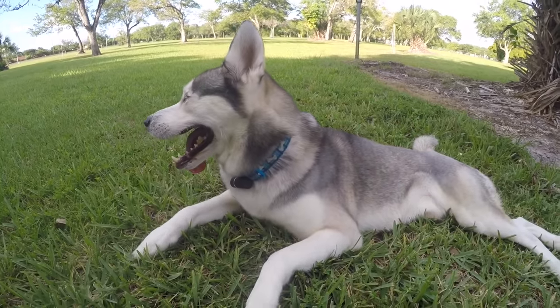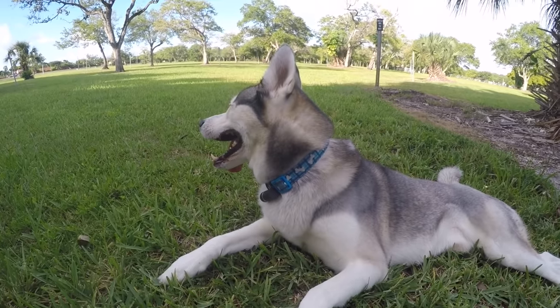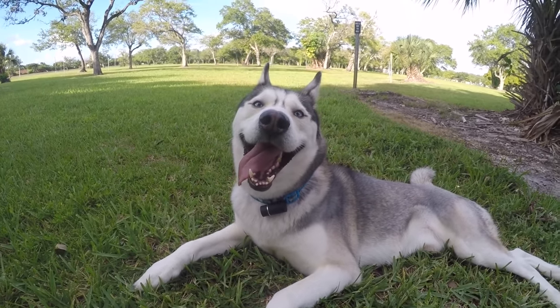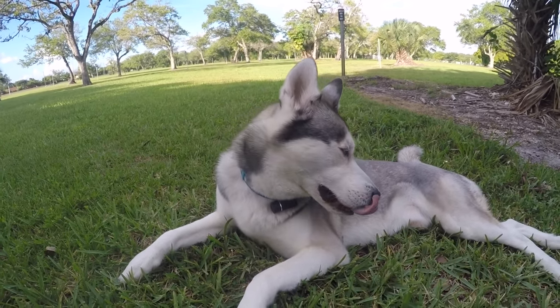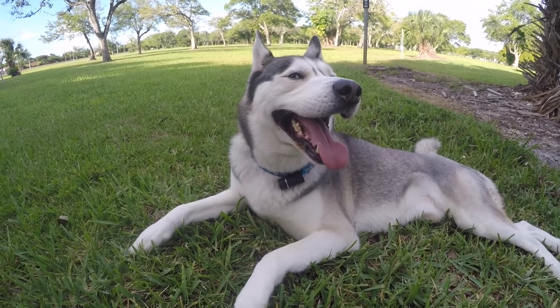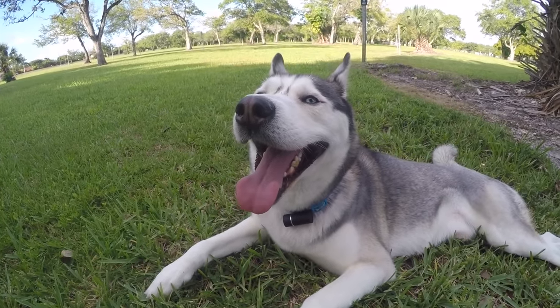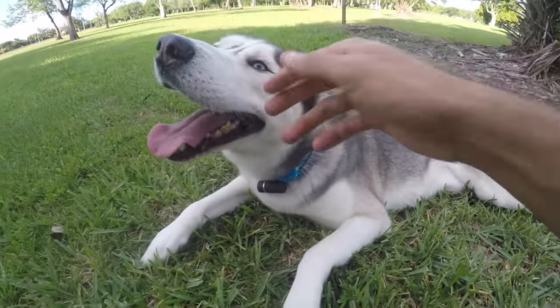Down below in the description I will have links to all of this stuff and more information on these Pod Trackers. Check them out, guys. I'm always up for things like these because these products ensure that you get your pets home safely, and that's an amazing thing. Gohan, say bye-bye to everyone — good boy!